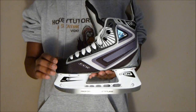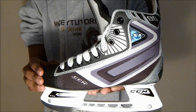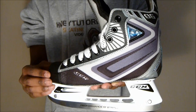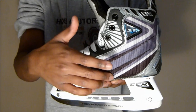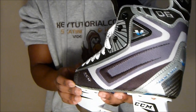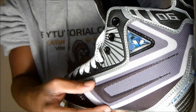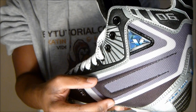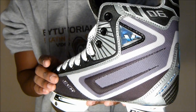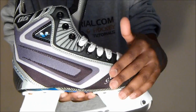Taking a quick look at the quarter package: if you've watched the CCM Vector 05 review, you'll know you get the nylon weave. As you move up in models, the weave gets a lot more dense and the sides punch out a lot more, offering more support and responsiveness. With these skates, the weave along the sides punches out pretty much double the amount of the CCM 5s, which is really good to see on the 6s.